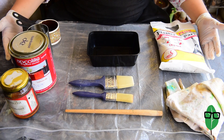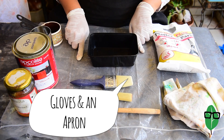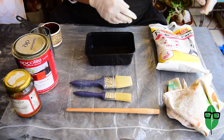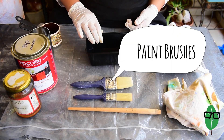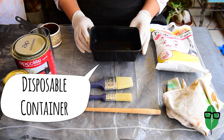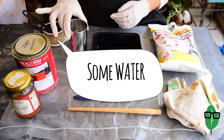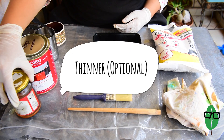This is all that we need to get our paint ready. You need to wear gloves and an apron whenever you are working with paint. You will need a rag, some plaster of Paris, a wooden stick to mix the paint, some brushes, a disposable container, measuring cups and spoons, some water, the paint of your choice, and some thinner.